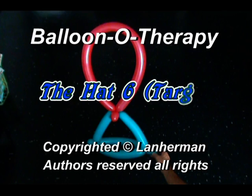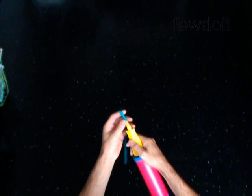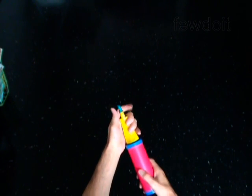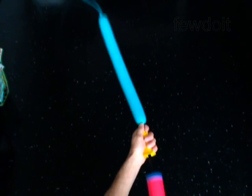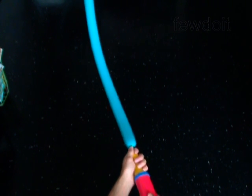Hello. We are going to make a head — a target. Inflate a balloon leaving up to one inch flat tail.